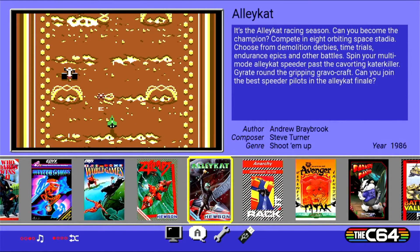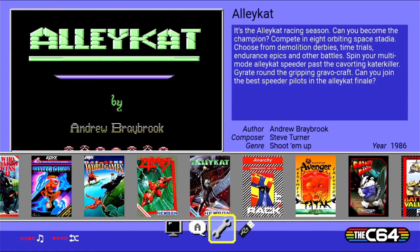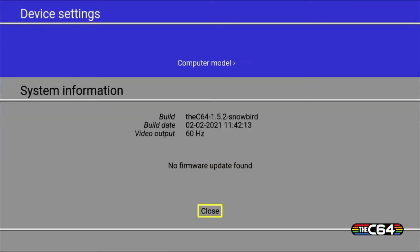Upgrading the C64 is an incredibly simple process. First, start off by going into the device settings and then into system information. You can see here it is version 1.5.2.